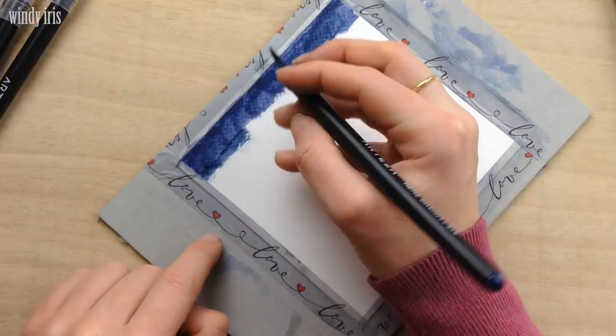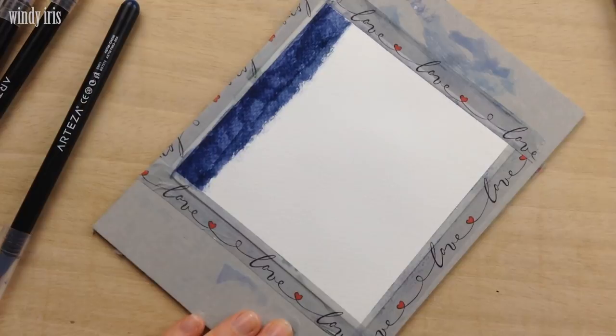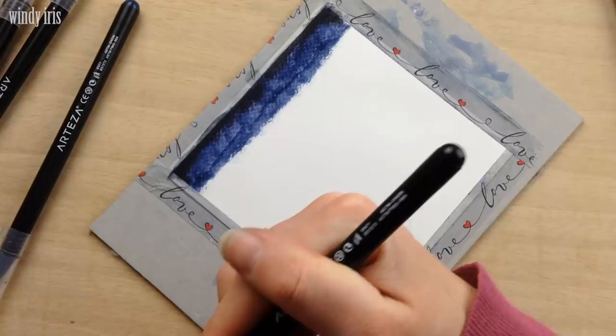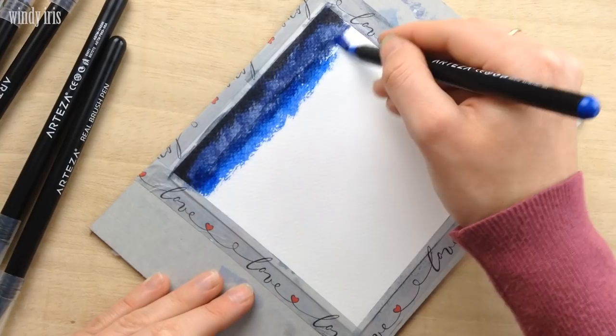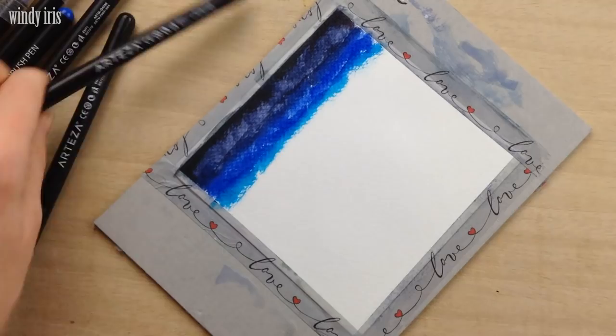I then took a slightly lighter blue and colored a strip across the page under the first blue, overlapping the two colors a bit as I go. Finally I added a tiny bit of an even lighter blue at the bottom. I used four colors to create this gradient, but you could achieve a similar look with just one or two colors. Once the coloring was down, I took a water brush, squeezed a bit of water out onto the painting, and started spreading the color downwards, going backwards and forwards across the page. I also held the painting up so the water could run easily down.